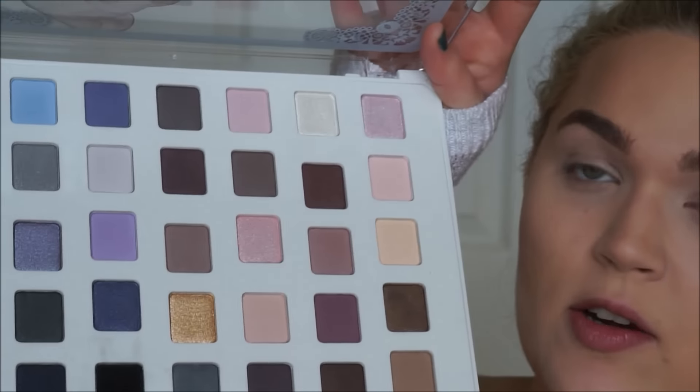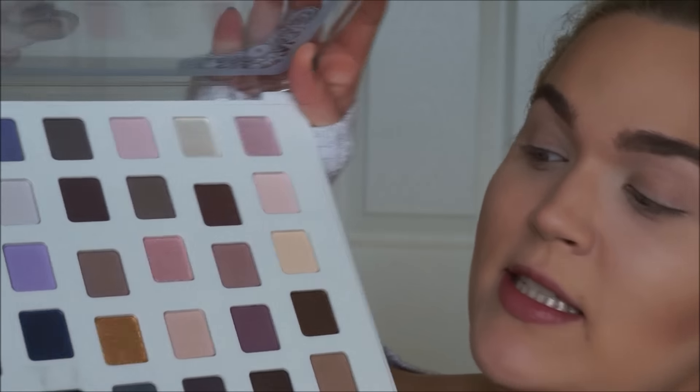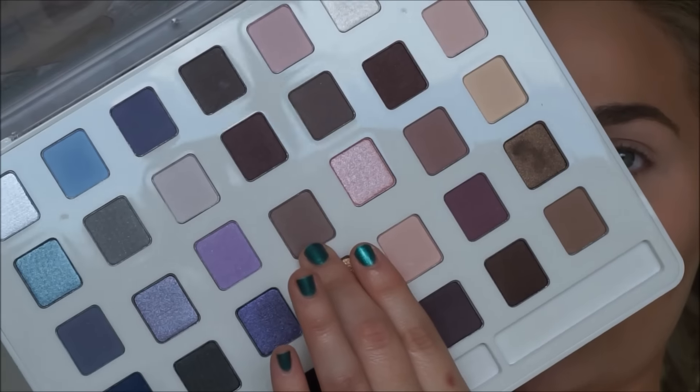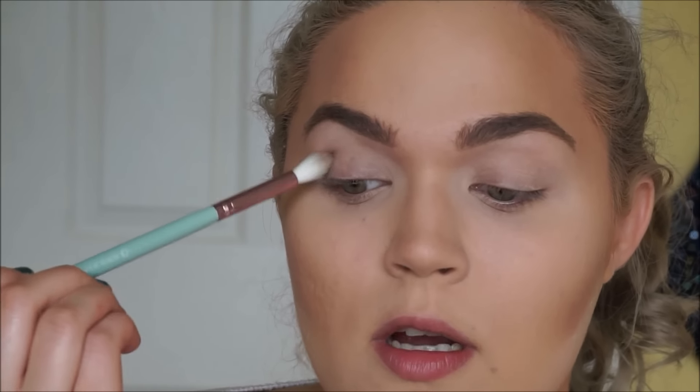As you can see, we have quite a few options in here. What I'm going to do first is take this kind of mauve-y, cool-tone brown shade just on a fluffy brush, and I'm just going to start this into my crease area.